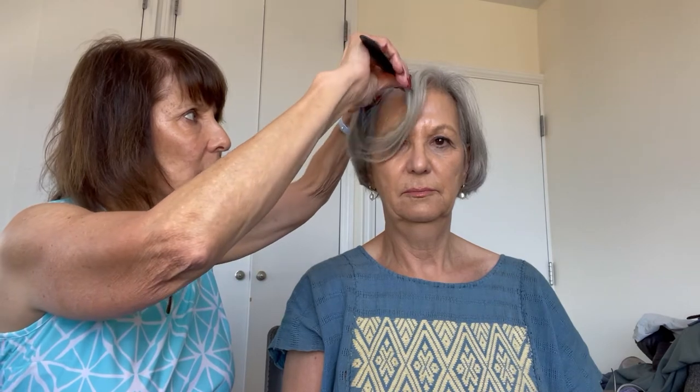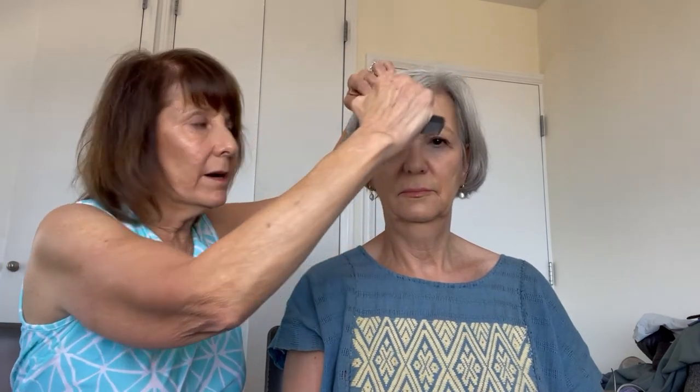The next step would be we pour olive oil on the hair, and this facilitates the whole process of getting the nits and the bugs out of the hair. The first thing we do, we take it in sections. So we'll take a little area here.